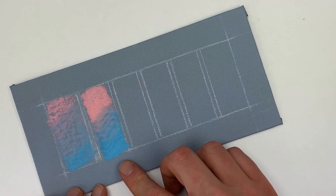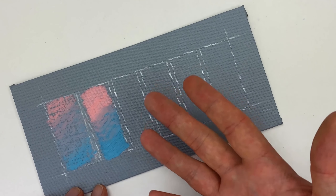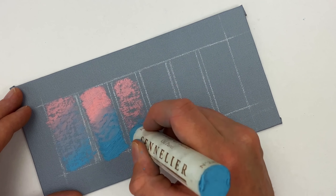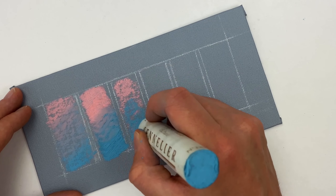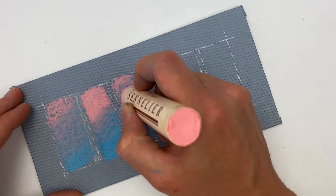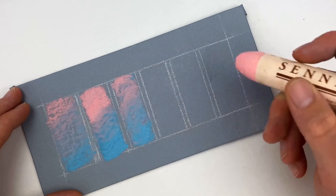Our next technique is called scrumbling. Scrumbling is when you move the oil pastel in concentric circles, and it allows you to freely mix the color. You lose a little bit of precision, but it is a very fun effect to use.